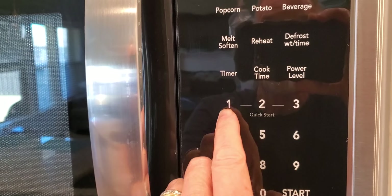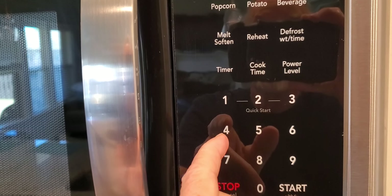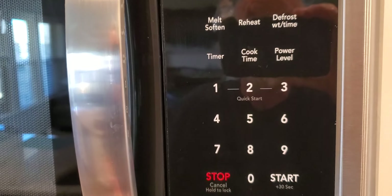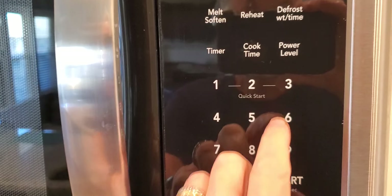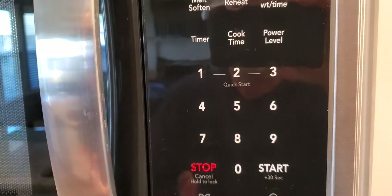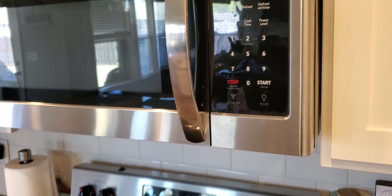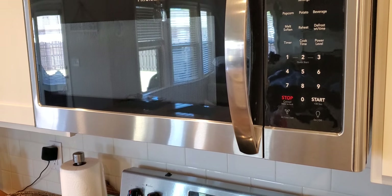One of the things I really like is when you're heating — all you do is press the time you want. If you want one minute, you don't have to fool with the time or anything, you just hit one and it automatically does it for one minute, two for two minutes. It's really convenient, makes it quick and easy. I'm very satisfied with this microwave.